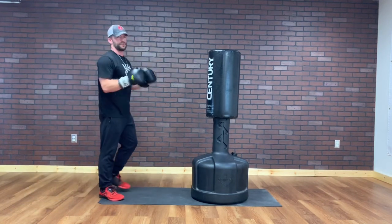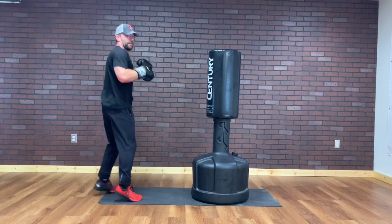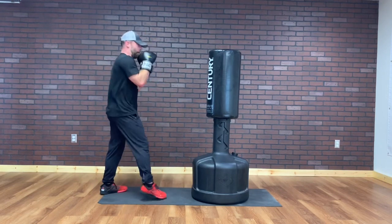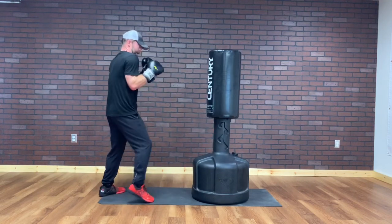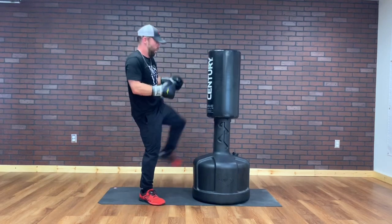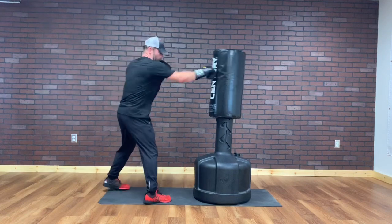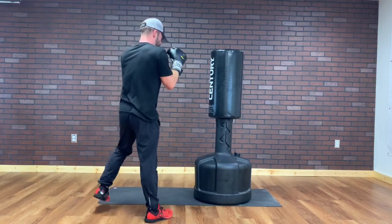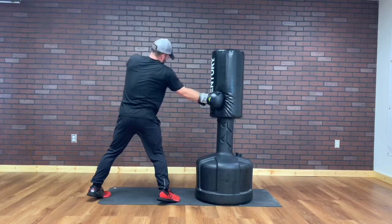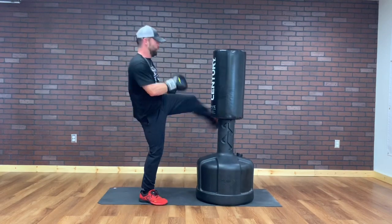Everything twice. Switching up feet — we're going right, right, left round kick. If you don't want to do that, stay southpaw — I'm gonna switch kick, switch my feet, left roundhouse. Right, right, left roundhouse. Keep the chin down. I dropped my hand — bring it back. Taking different angles too. Sometimes up top, body shot, round kick. 3, 2, 1.